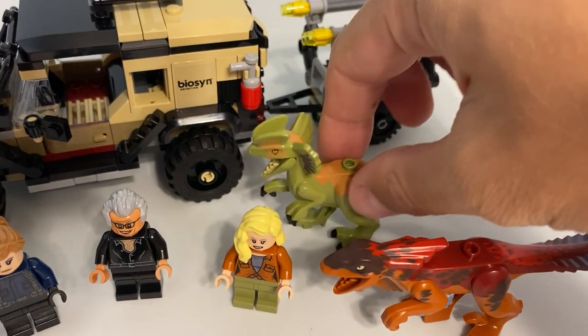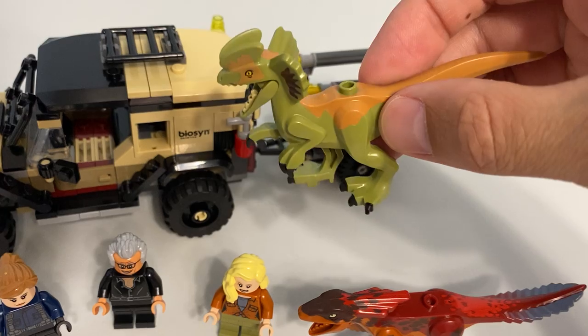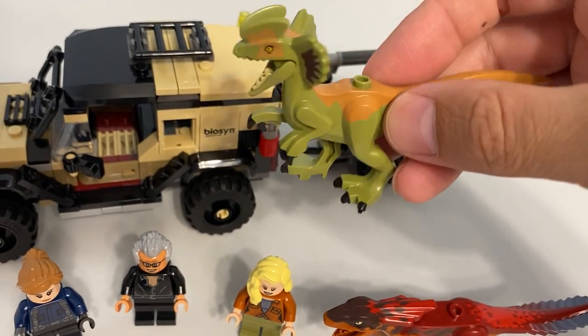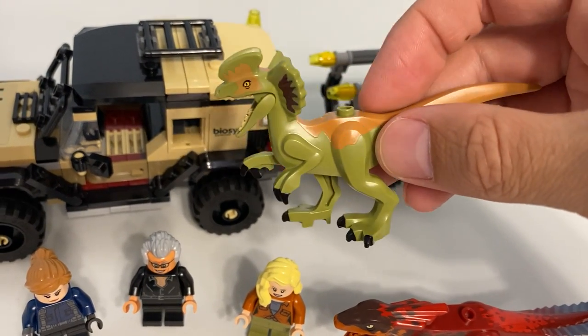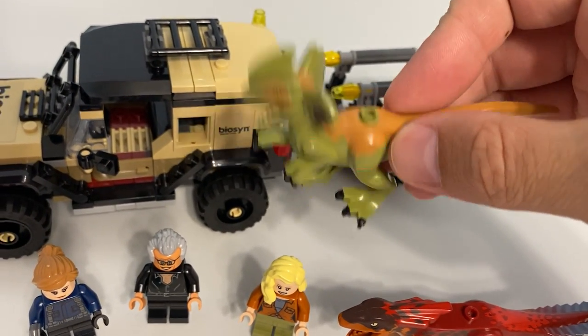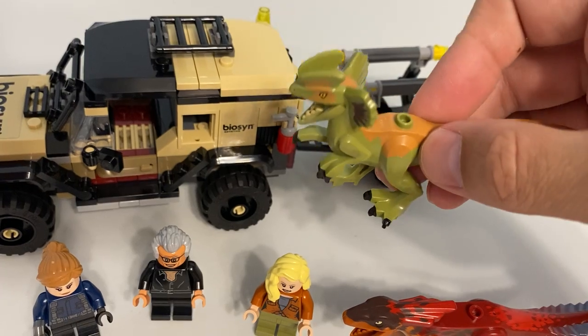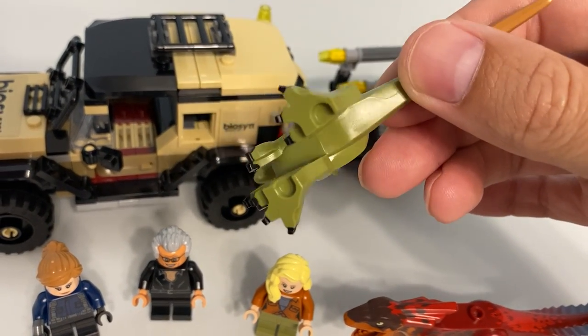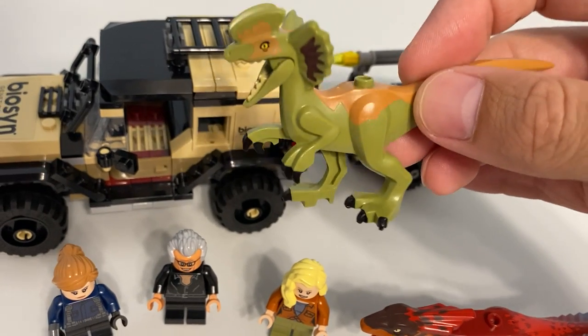We've also seen the Dilophosaurus before — it came in what I think was a 2019 or 2020 set — but this one is back. You don't see a lot of repeat dinosaurs, particularly of this size. Normally if they're going to repeat one it's the little baby raptors. But yeah, this one's back and I actually like it, so I don't mind.